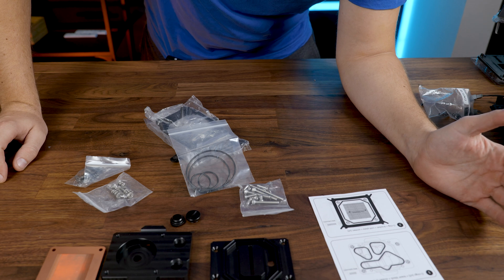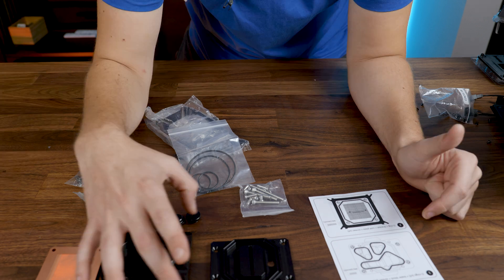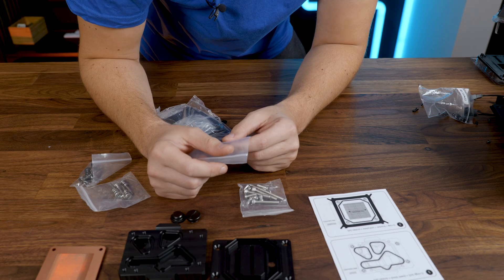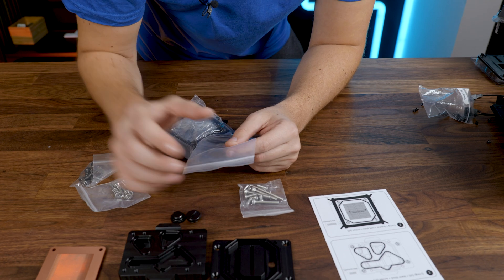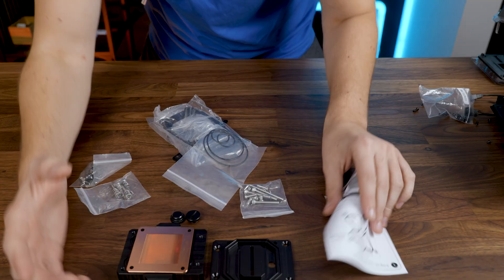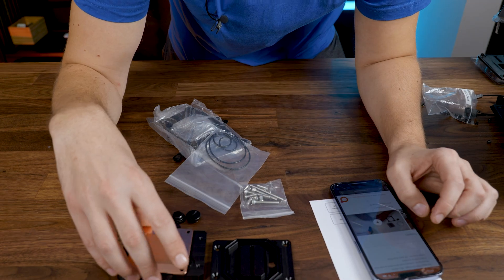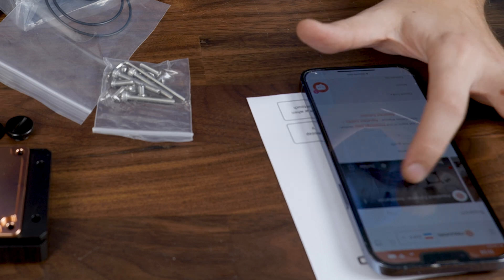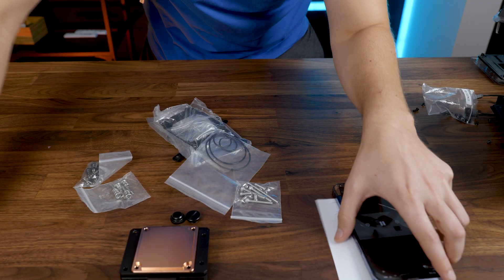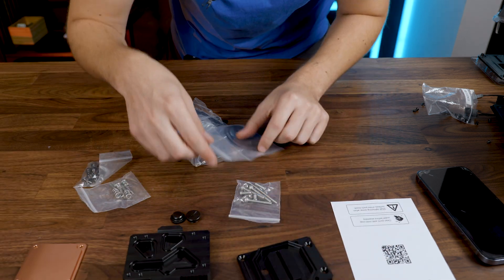I can already see that we don't need to scan that QR code — we can just go ahead. It seems to be explained fairly well. Apparently we need to install all the O-rings and then this plate on top. Let's maybe scan the QR code, which just goes onto their website — video installation guide. Seems I was right. So the first thing we need to do is put all the O-rings in there.